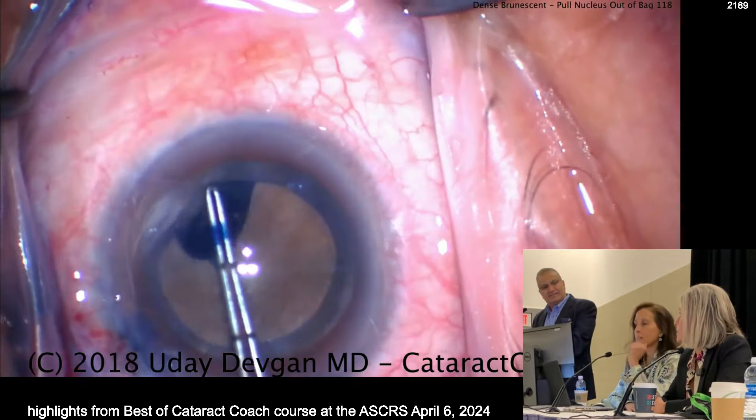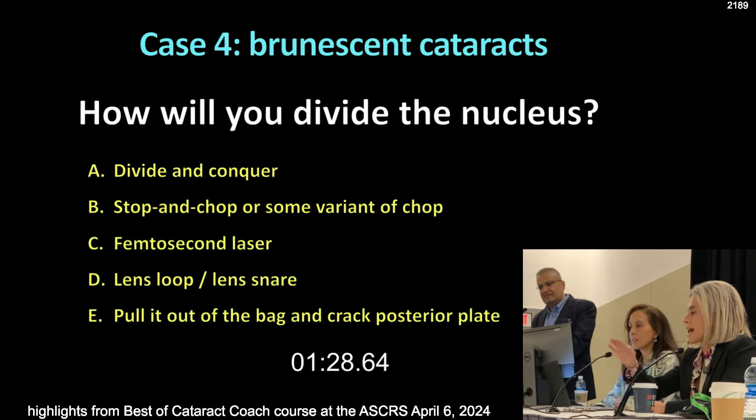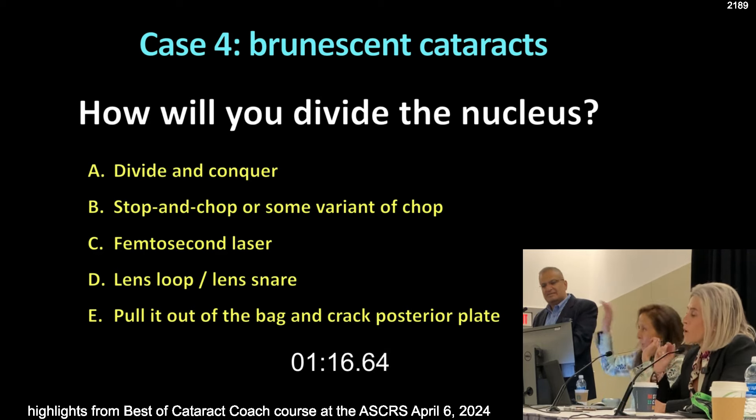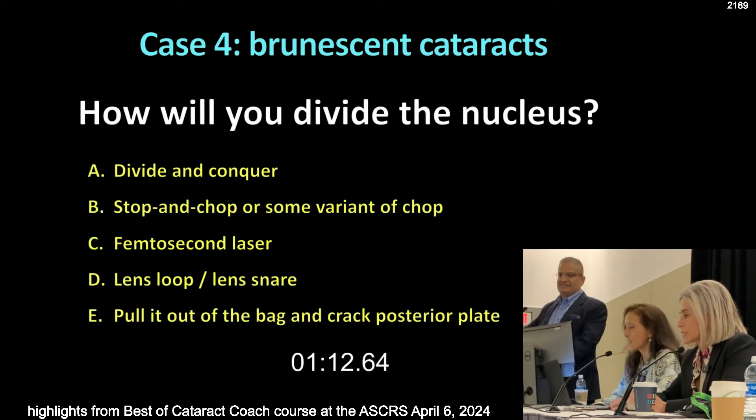I do it totally different — I use a little layer of viscoelastic to coat the cornea, and then I paint the capsule, so that you don't stain the corneal endothelial cells. I do that in cases where I'm worried about the endothelium, like in Fuchs cases or zonular issues. Because if you ever get trypan going back, you have no red reflex — you lose your red reflex.